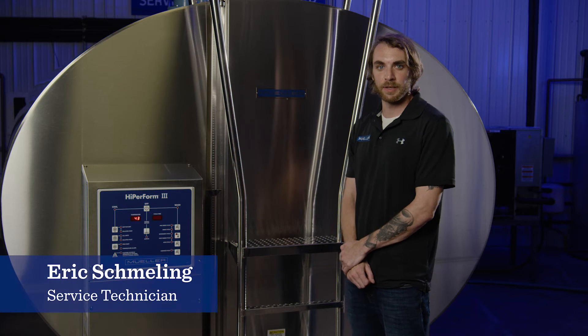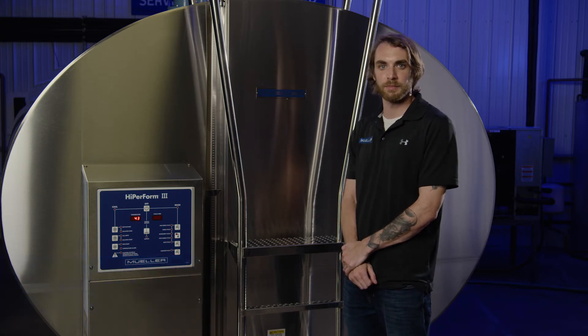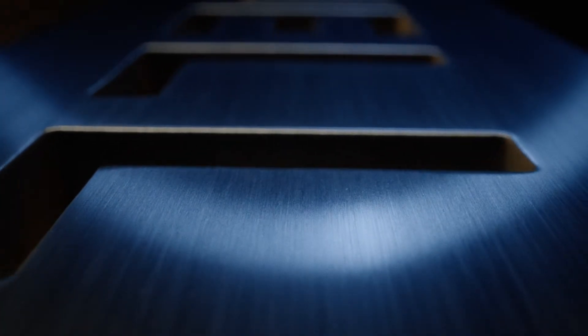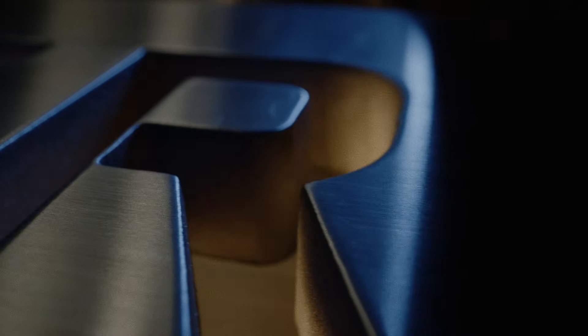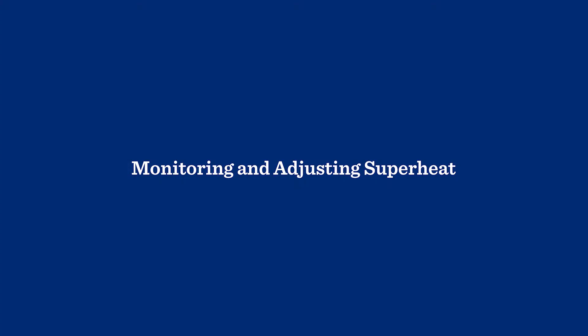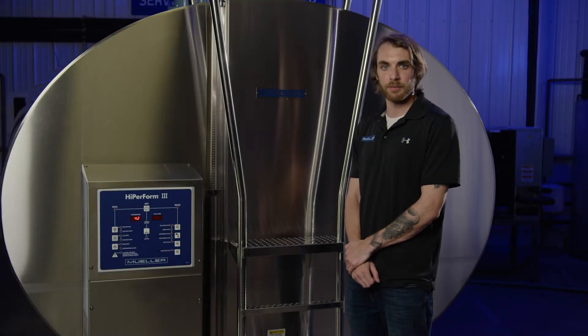Hi, this is Eric with Paul Mueller Company. This Mueller Minutes is intended to help qualified refrigeration professionals monitor the superheat in their refrigeration system. I'll demonstrate this procedure using a Mueller OE condensing unit connected to a Mueller milk cooler.